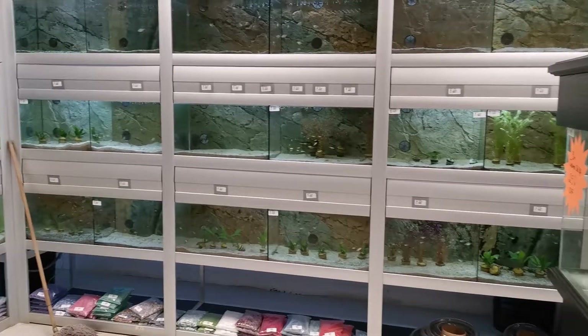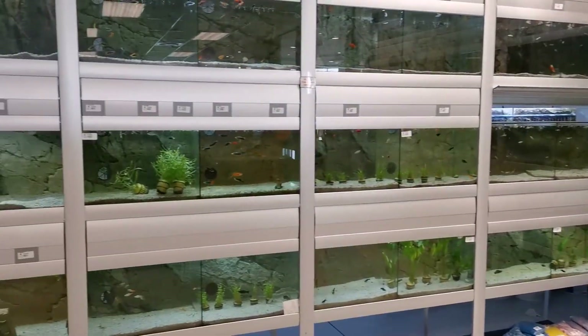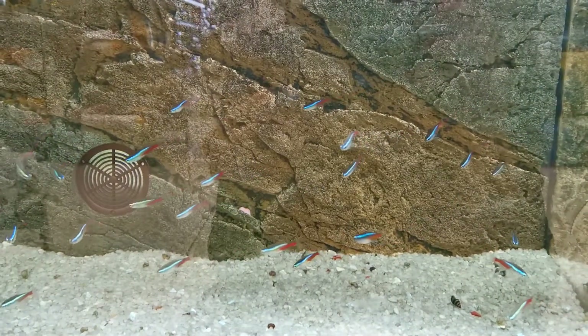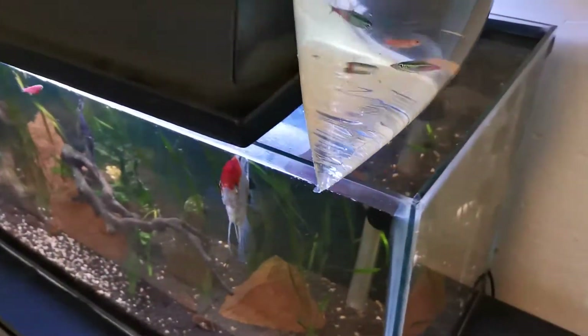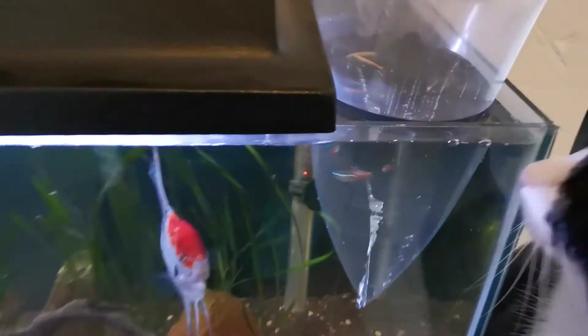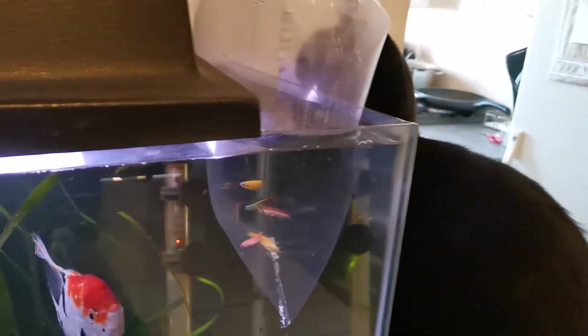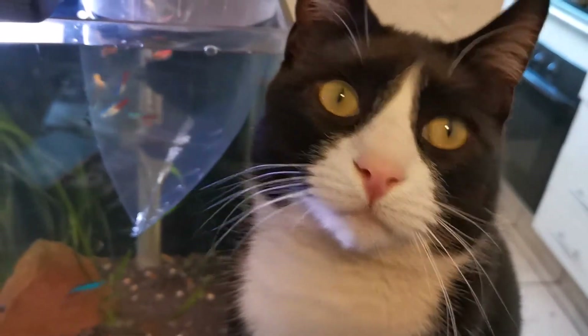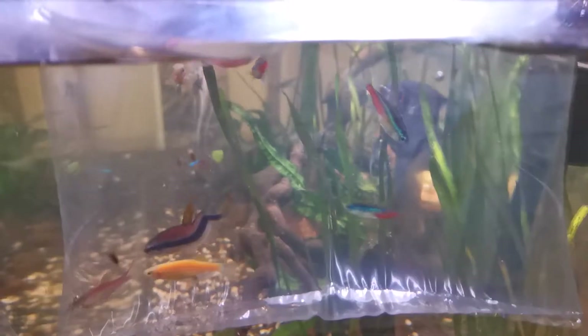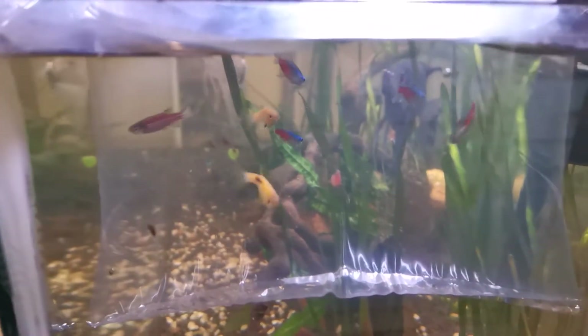We've got the fish — four danios, four neon tetras — and we're heading home. Back home now, putting these guys in to acclimate for about 20 to 30 minutes under the watchful eye of this guy — he's actually good friends with them, he just likes watching them. These are the fish going in: neon tetras and the danios, pink and yellow.